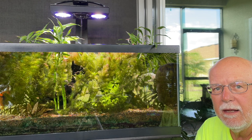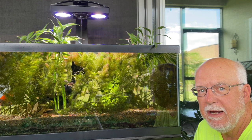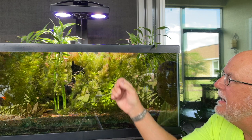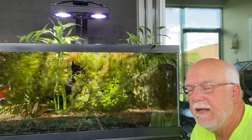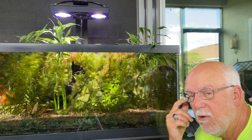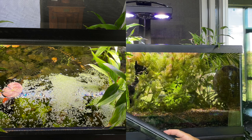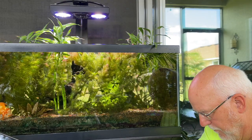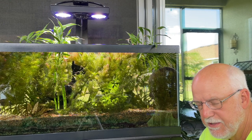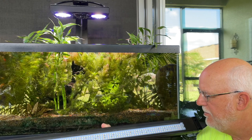Hello everybody, this is Dr. Novak. What I want to show you makes a point I've been making. The light above this 48-gallon here is the Radion EcoTech light — the same light that was on the 90-gallon when I started it. For eight months this tank has been using the Fluval 3.0, the waterproof strip light that Fluval makes — I think it's the 32 to 46-inch version.